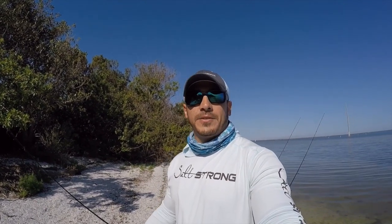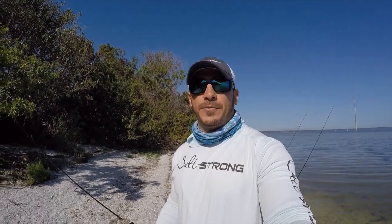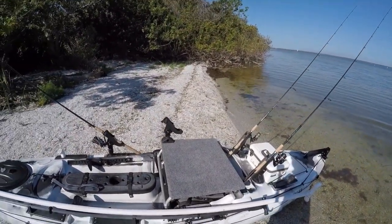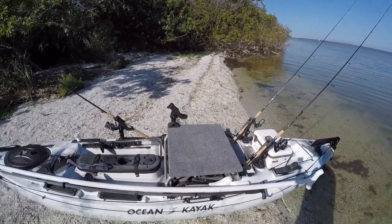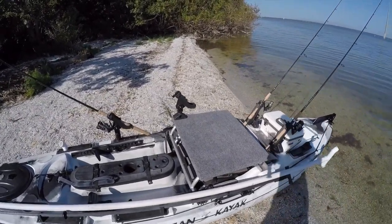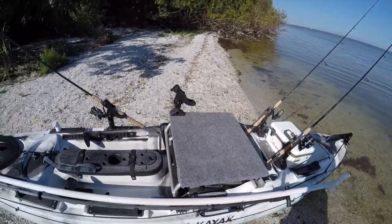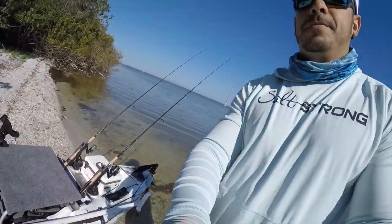Hey, this is Tony with Salt Strong and I'm out here on the water today going to test out a new standing platform that I actually built for my kayak. I was inspired by Luke's video where he put a polling platform on his paddleboard and was able to sight cast some fish using that. So I built this platform on my own.